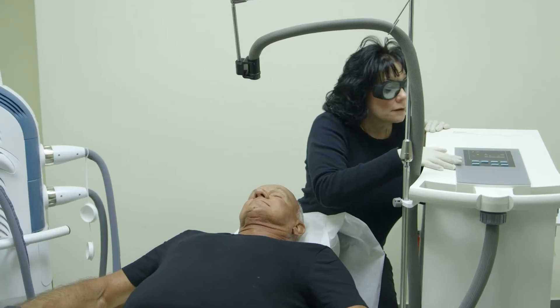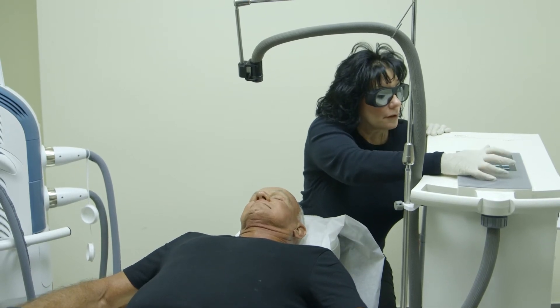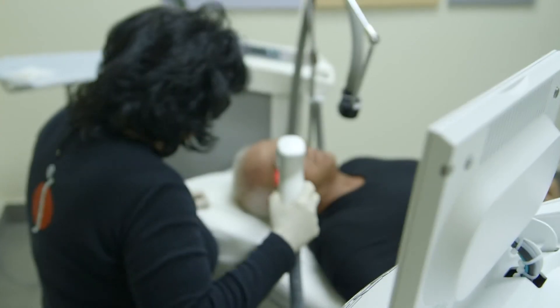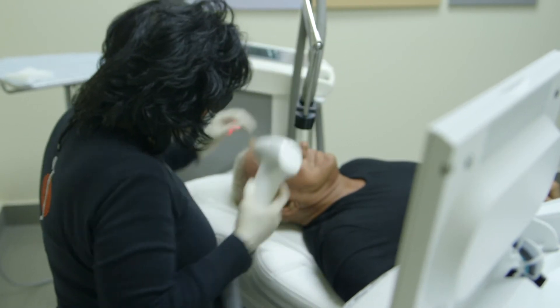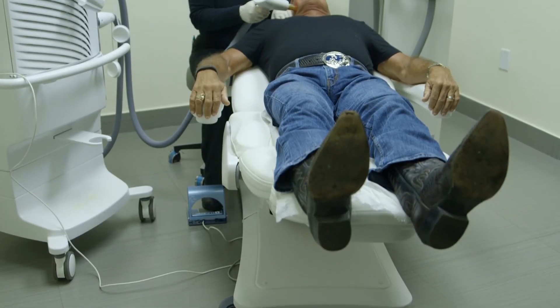When we do Resurfix, the patient comes in and we evaluate them. Depending on their skin color or what their condition is, we might have to pre-treat them, and that's based on the individual needs.